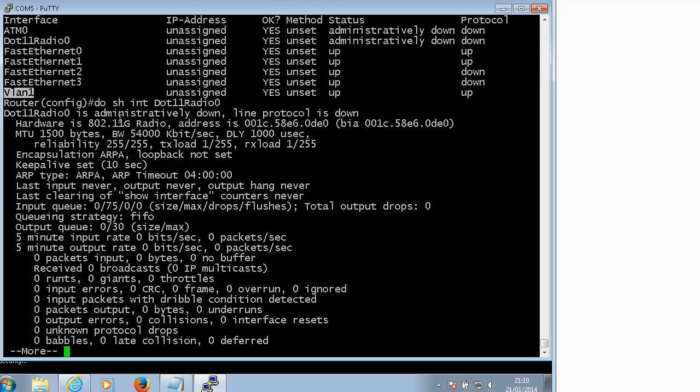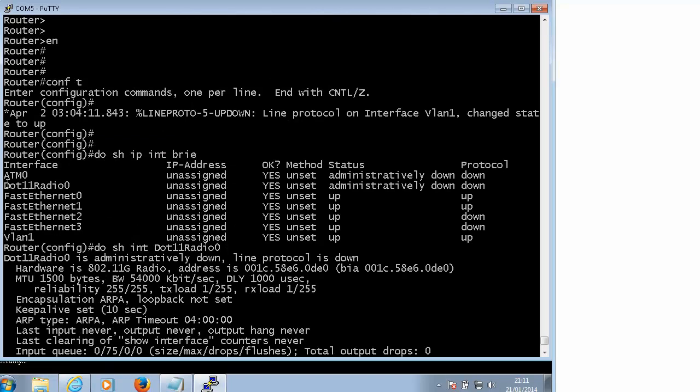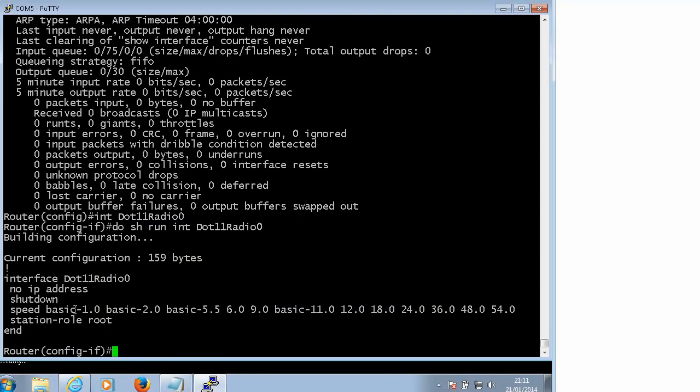There is no outside interface in this video. All we are interested in is the inside interface and LAN, and making sure we can ping our router. Under this interface we have to specify what encryption we are going to use, and if we want to use multiple SSIDs. If you do 'show run interface' you will see there is some basic configuration of speed and station role.